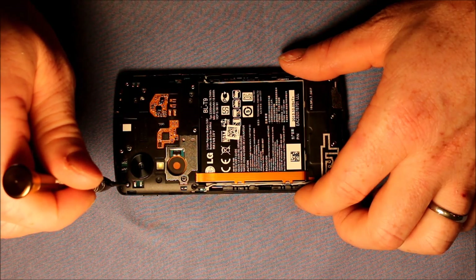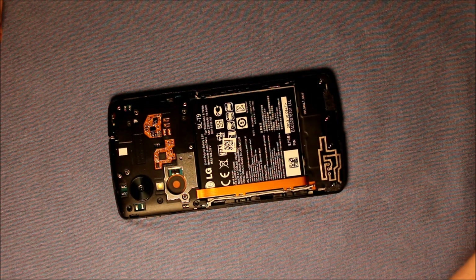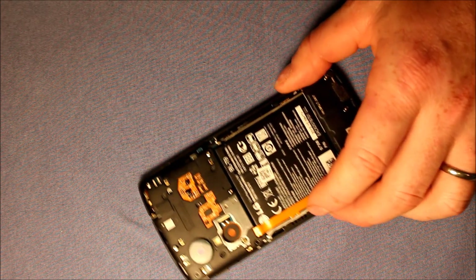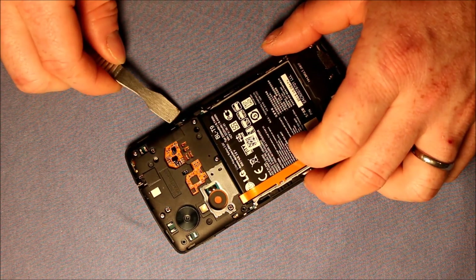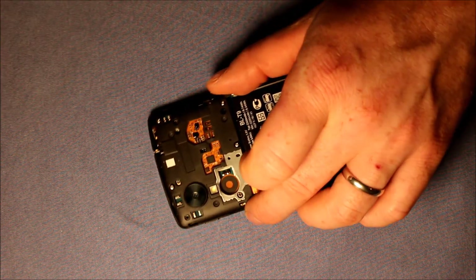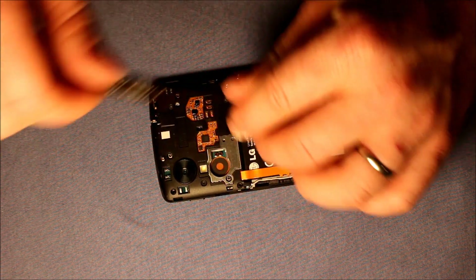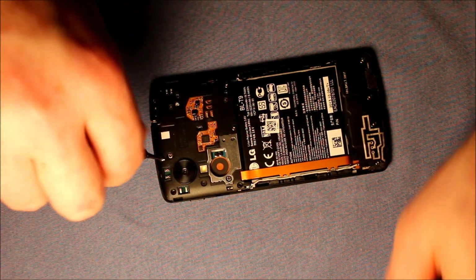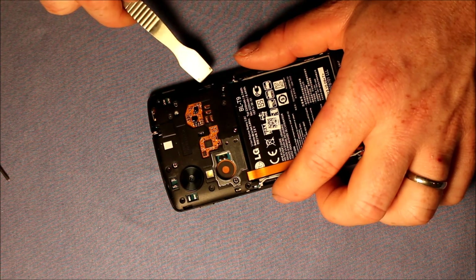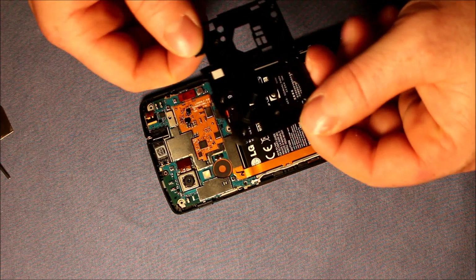So now make sure those are all loose. Some of the screws might come out and some might not depending on if you have a magnetic screwdriver or not. What I would recommend — I'm going to use this and just gently pry right up here, and this side. It pops loose and then there's that part.